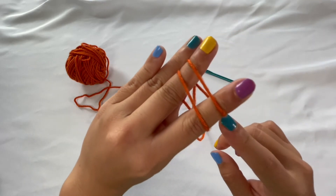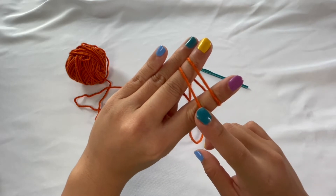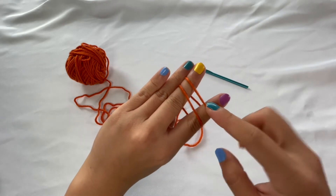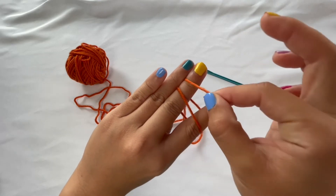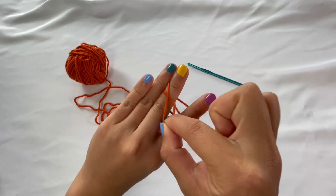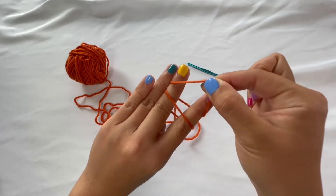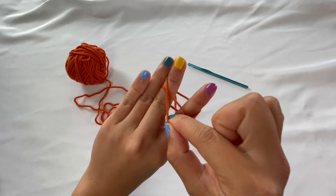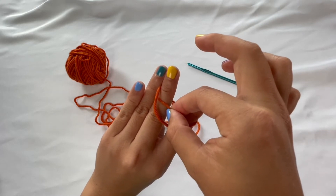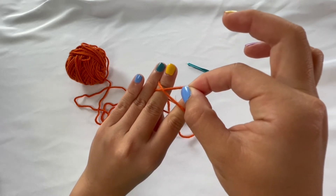So you can see here that we have these two parallel lines — these are the two lines that we're going to be working with. To start, you're going to take the string that's on the right side and cross it over the string on the left side.